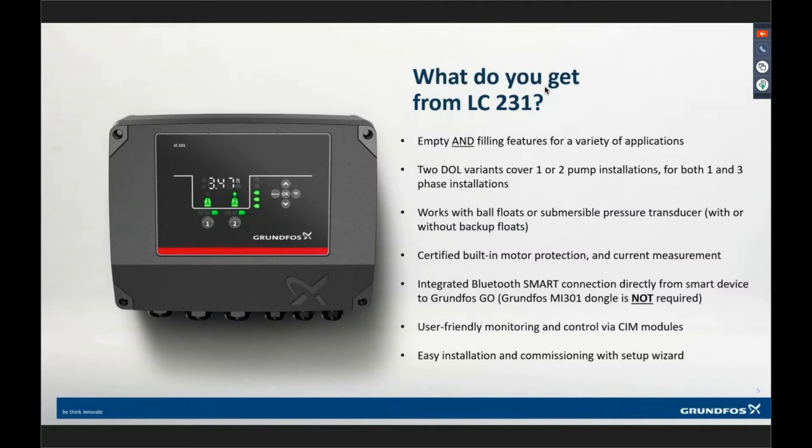Let's talk about some of the benefits. On the LC231, the interface is identical — almost the same as the LC241. They're both empty and filling applications. There are two variants to the LC231 — a one-pump or two-pump version, and you have to order which one you want. This device will support single and three-phase applications. For a three-phase 60-volt application, it requires a neutral, which is not very common here in the U.S. It will support single-phase 120-volt up to three-phase 460-volt applications.